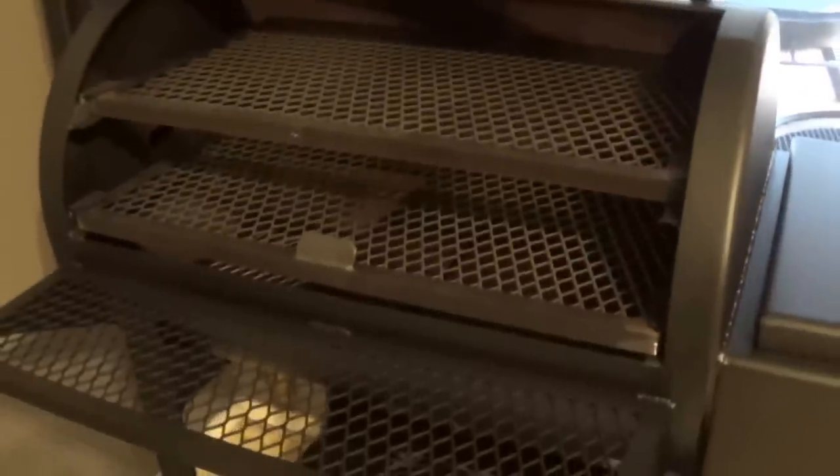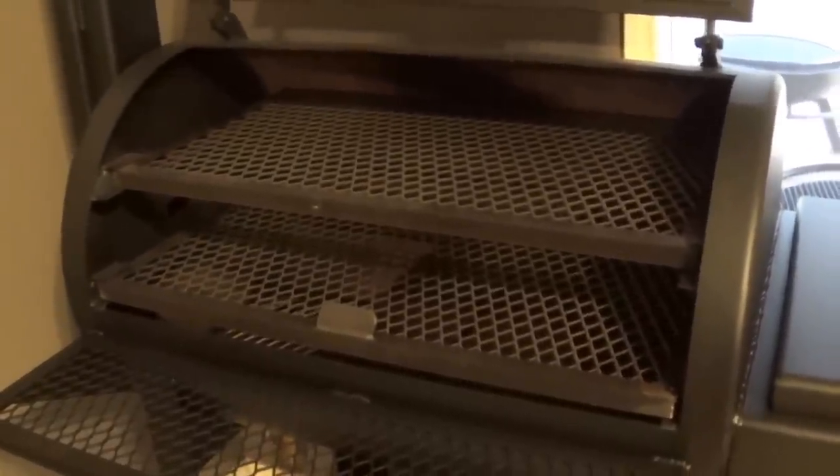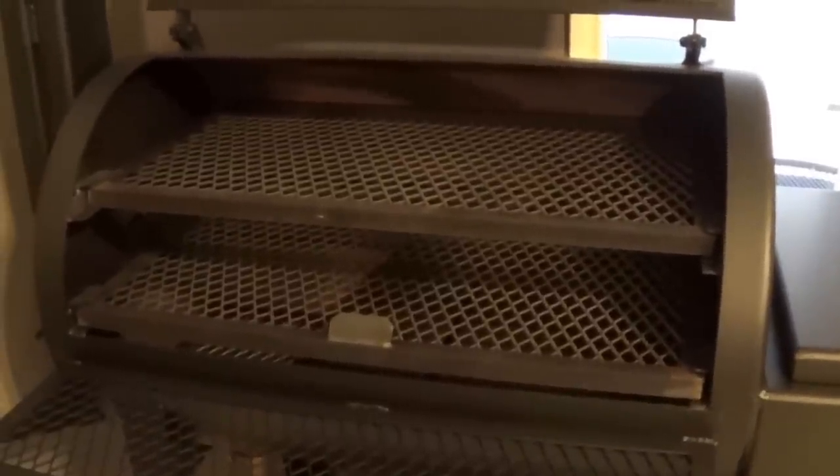The other thing about that is the way we fabricate this — even if you don't add water and don't care about adding water — because of the way we fabricate it, that also stops any grease that collects in your main chamber from going back into your firebox, which could cause a grease fire.